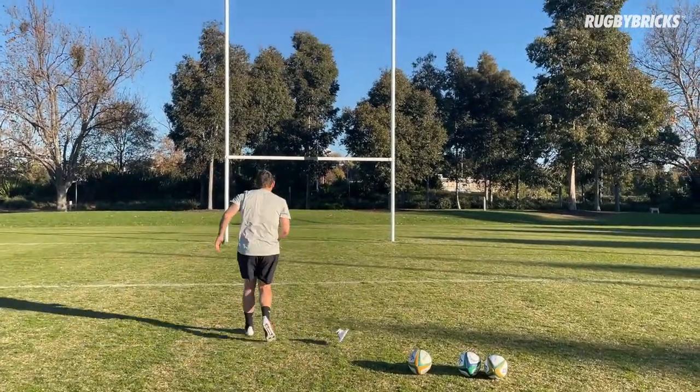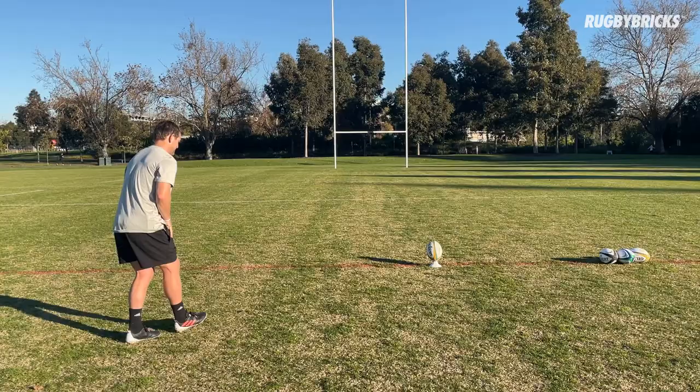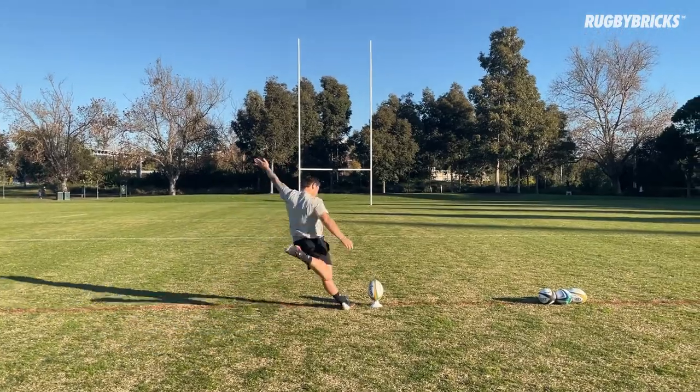Over the past 10 years I've had a really big obsession with goal kicking, both as a player and now as a coach, and that helped me develop the 10 pillars of goal kicking.